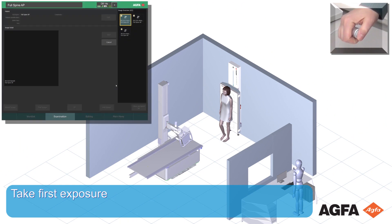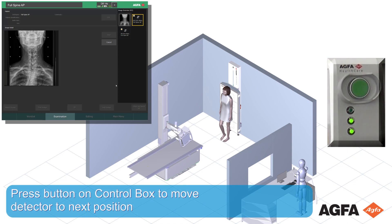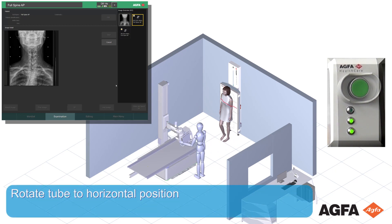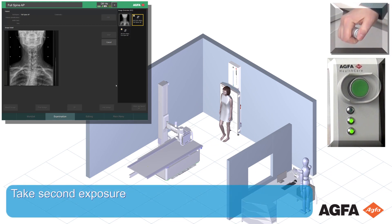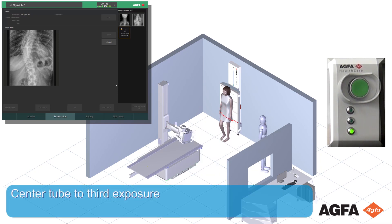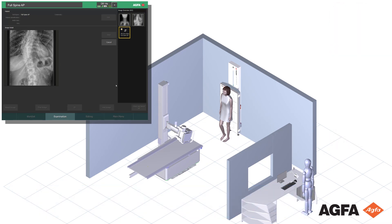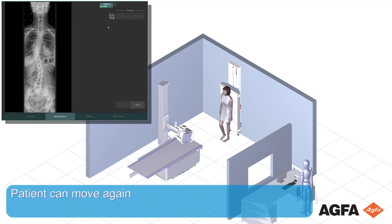Go into the control room and take the first exposure. Press the button on the control box to move the detector to the next position. Center the tube to the third exposure position and take the second exposure. After the third exposure, the images are stitched right away. The patient can move again.